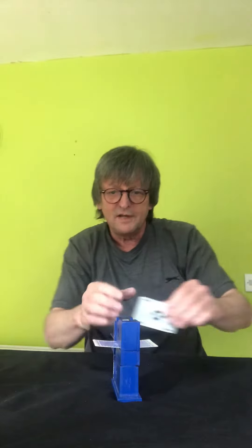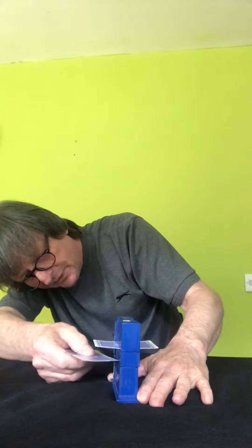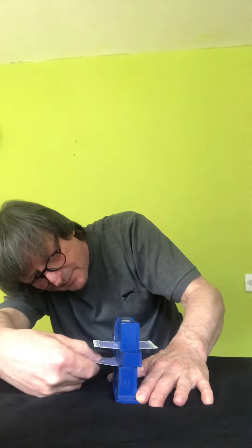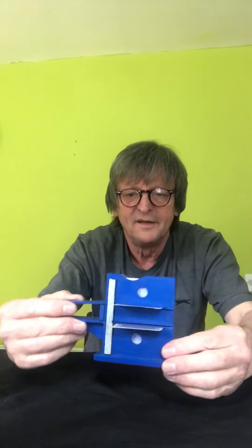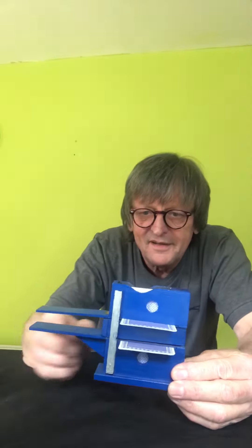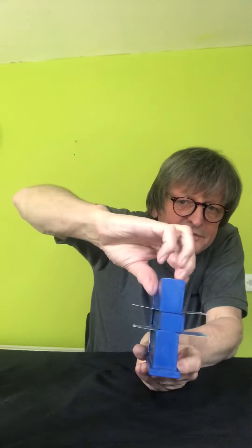Hopefully. I'm going to show you this from all angles as I can. It's a very old piece of magic. Get in there. That's it. Perfect — pushing it through the box. You can see the back, you can see the front, the sides.